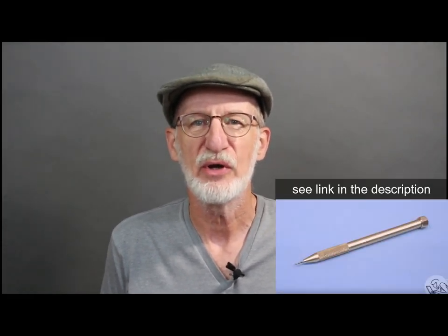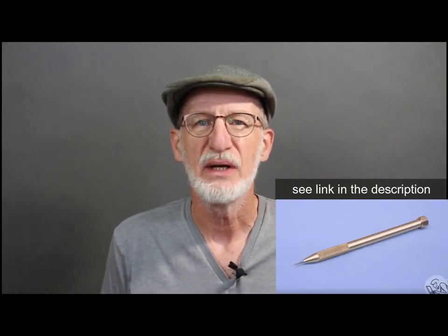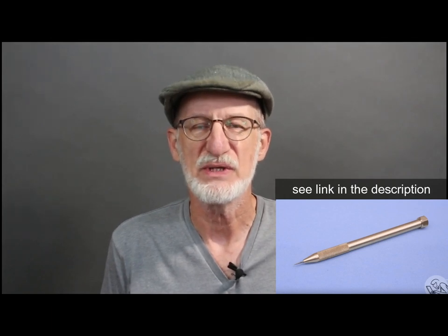Hello Internet, I'm Guy. A few weeks ago, Quinn on Blondiehack's channel released a video about making a scribing tool using a sewing needle. Quinn, if you're watching this, thanks for all your inspiration. I took a different spin on making a needle holder scribing tool.